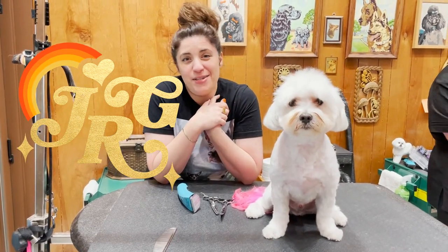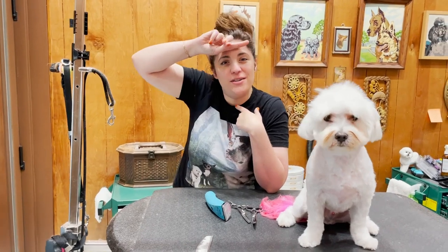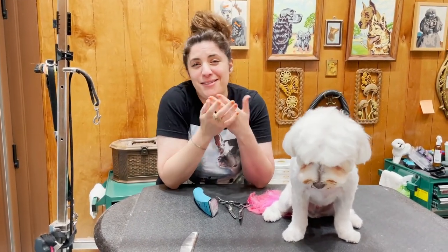Hi! So many times as a groomer, I see people who trim up here when their dogs have fur in their eyes. I want to show you how not to do that.